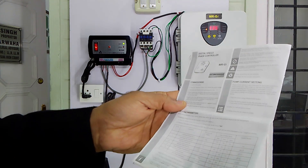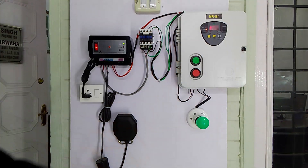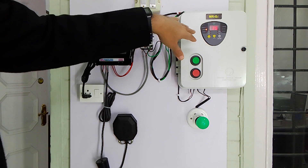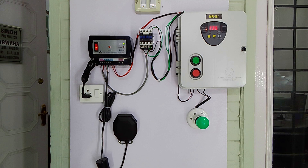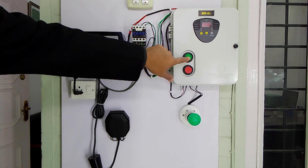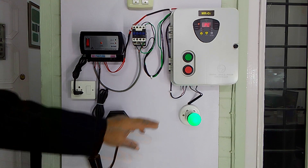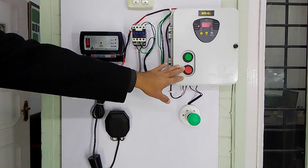All these settings are recommended in the operator's manual so you can set them according to your requirement and for the safety of your motor. It has a shockproof plastic casing and all adjustments can be made from the front panel, with a three-digit display for current and voltage. The starter has one green start button to switch on the pump motor and a red stop button to stop the motor.